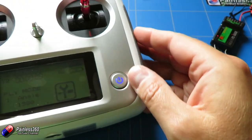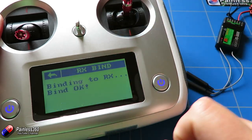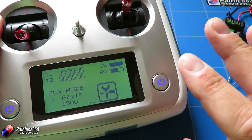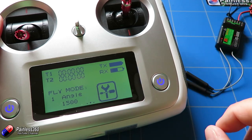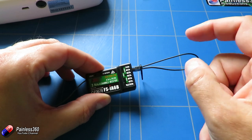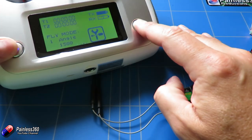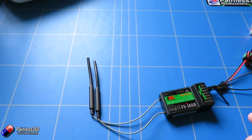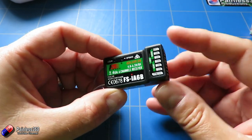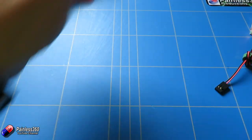With the receiver in bind mode, go into the menus on the radio, go down to bind, then receiver bind, and click on it — it was that fast. Go back to the main menu and you can now see the receiver voltage, confirming we are bound. Now unplug the power from the receiver — and the radio alarmed to let us know there was a problem, which looks promising. Turn the radio off. We also need to pull the bind plug because now we're bound. Next time we plug it in, we want it to work as a radio receiver, not wait to hear from the radio itself.